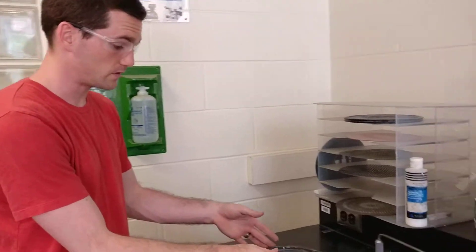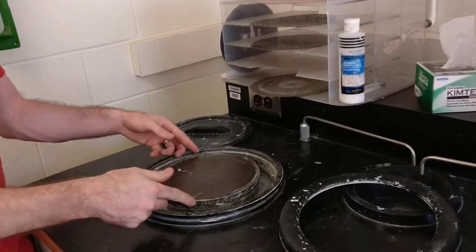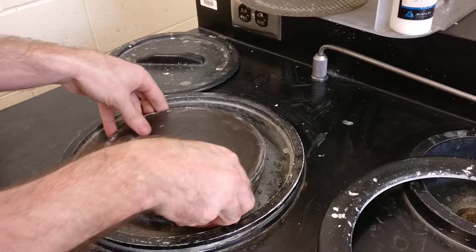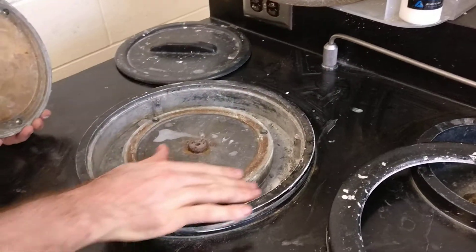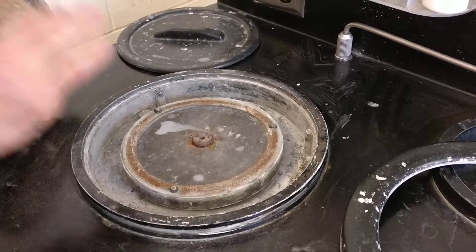These are the grinding and polishing wheels. There's a lid and a plastic ring. If you come in, you can see that this is a magnetic disc. If you lift this off, there's a cork ring, and there are three black O-rings on here that keep it all level.